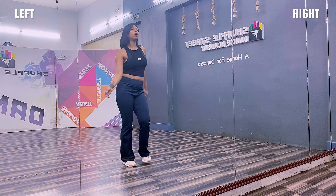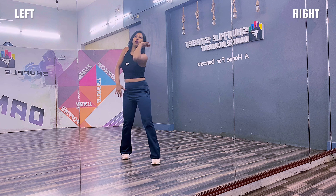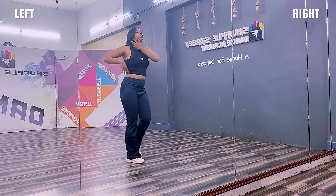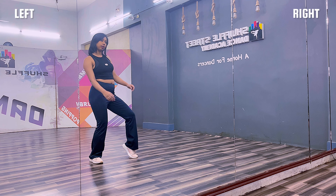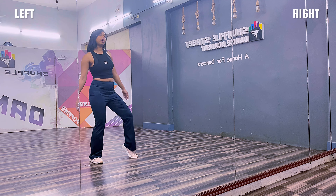And you're going to move — walk, walk, walk. Let your hand swing like this. Keep it casual. And that's it.